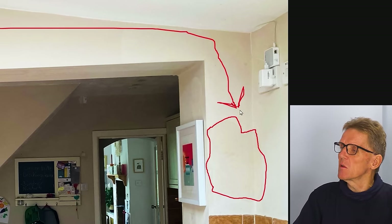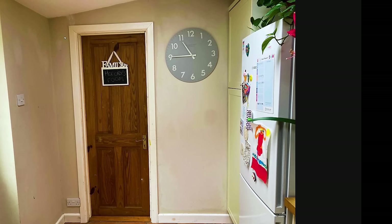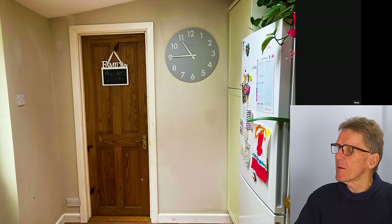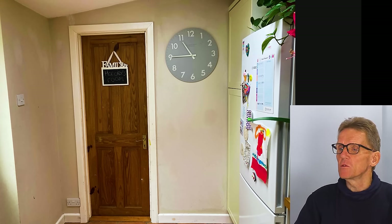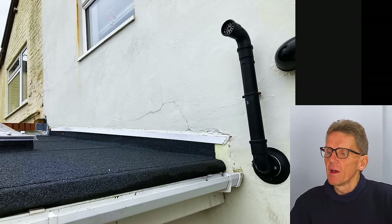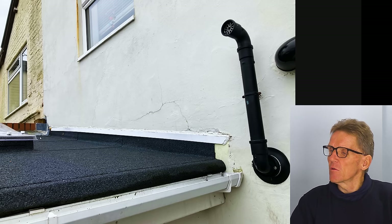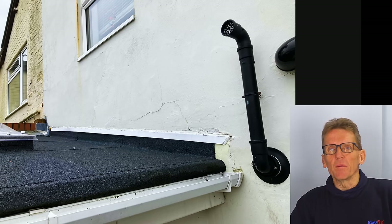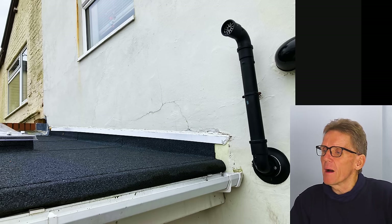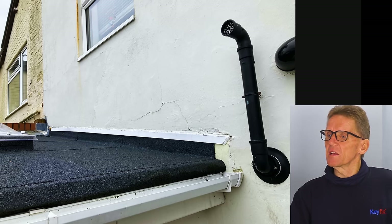They've got a room here with a lean-to roof added between the main house and the room — one of those later additions. They had damp and were told the roof pitch was too shallow for the tiles, so they had all the tiles taken off and this felt put on instead. It's quite a tidy-looking felt job actually. I'm not a huge fan of mineral felt but it does work if it's done properly — you've got a bit of cover flashing over there and it's working.